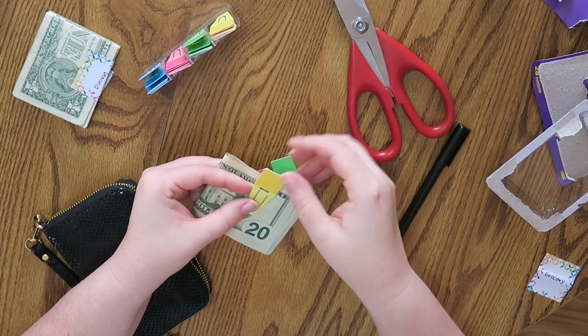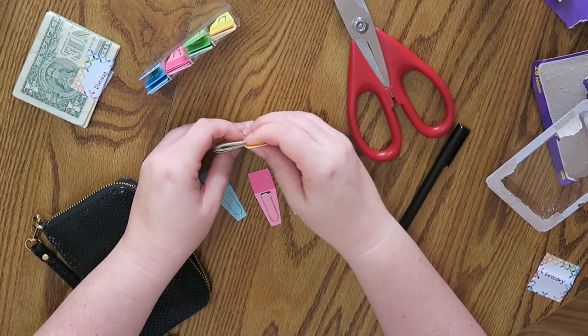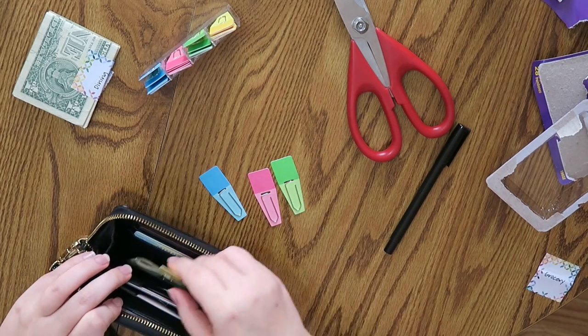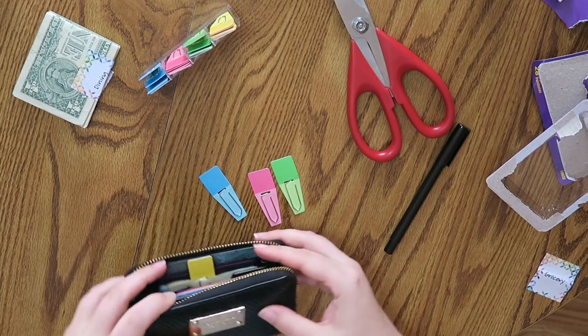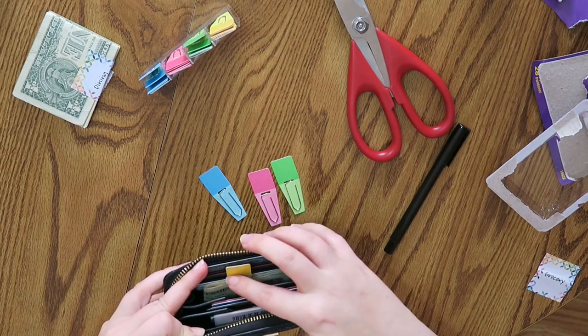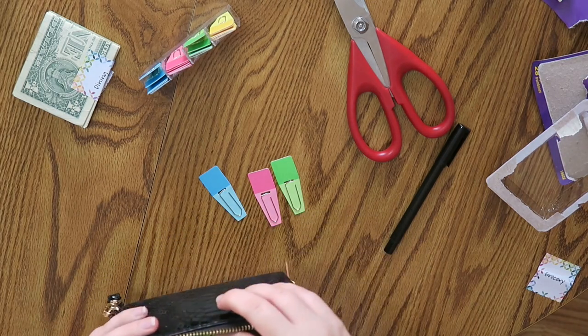What I'm going to do is trim this down because they won't fit in my wallet. If I clip this back on and put it in my wallet, it could fit, but it's going to be really tall. So I want it to be about half the size that it currently is.